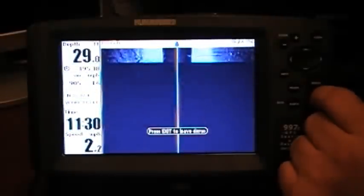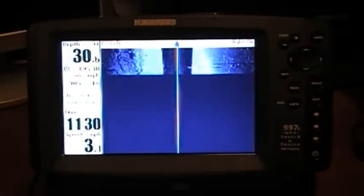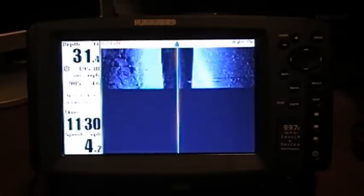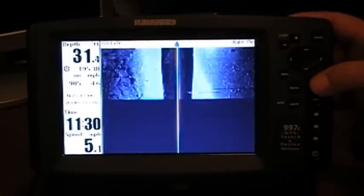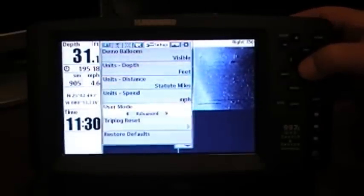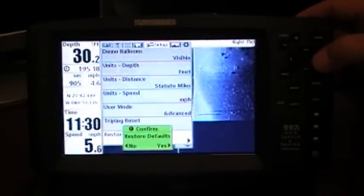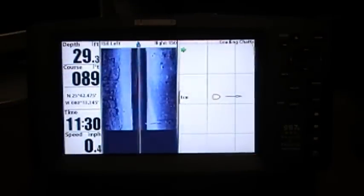We can hit exit to leave the demo mode. Now, just as a safety feature, just in case it dropped out any views — even though the new updates do say that they are now restoring the defaults before and after — let's go ahead and restore the defaults one more time. Hit menu twice, scroll over to Setup, go down to Restore Defaults, select that with the right arrow, confirm yes, and we're done.